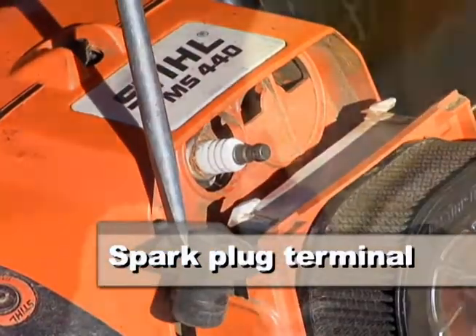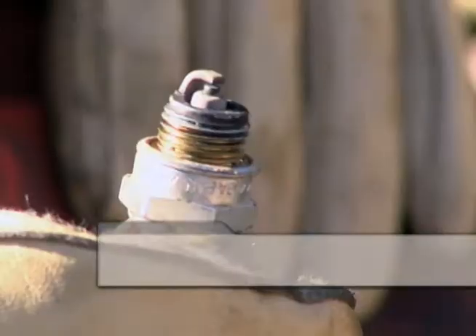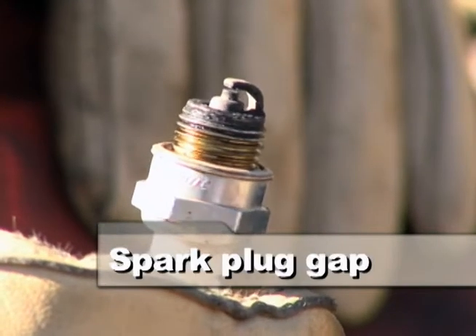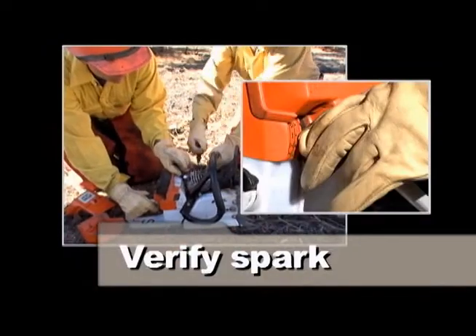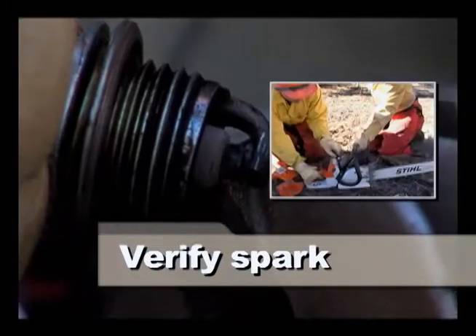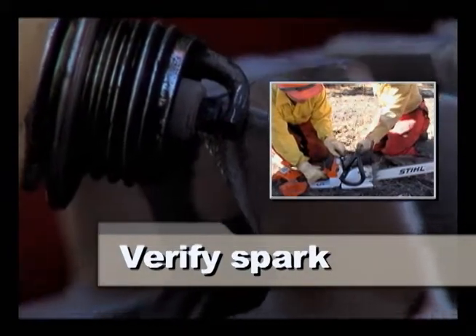Inspect the spark plug terminal to make sure it's tight. Check the electrode for carbon or damage. Recheck the spark plug gap. Make sure that the spring in the spark plug boot fits tightly on the spark plug.